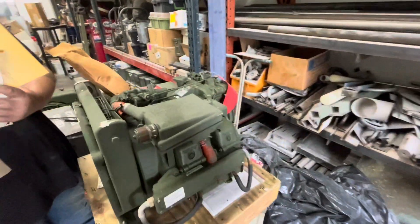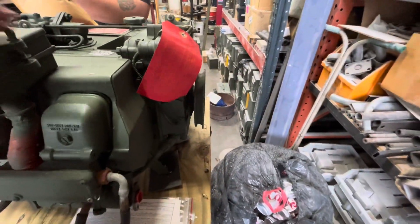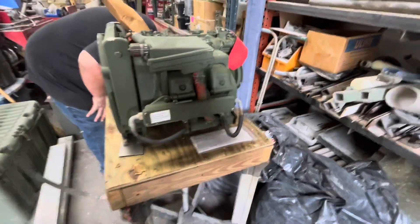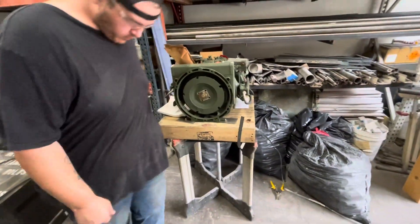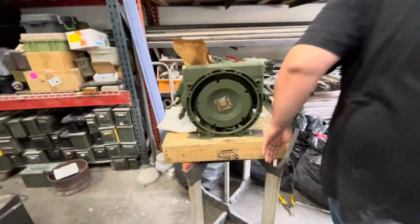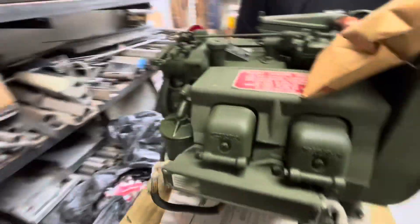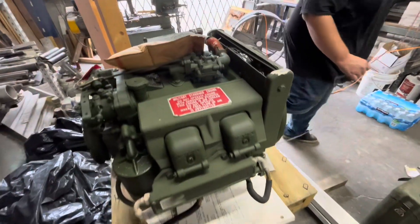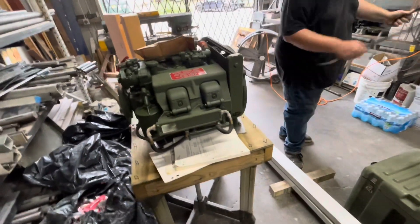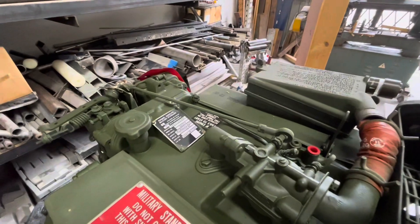So yeah, this thing's been sealed up since 1990, which is cool. Got a tag telling you how to get it going again. Got a pull starter. It's got a standard type mounting arrangement here to go on different types of things. This actually has a ring gear on it for an electric starter, but the electric starter's not there. Some people buy these nowadays and make little airboats out of them — they modify them. They put bigger carburetors on them because it's got a dinky little carburetor.